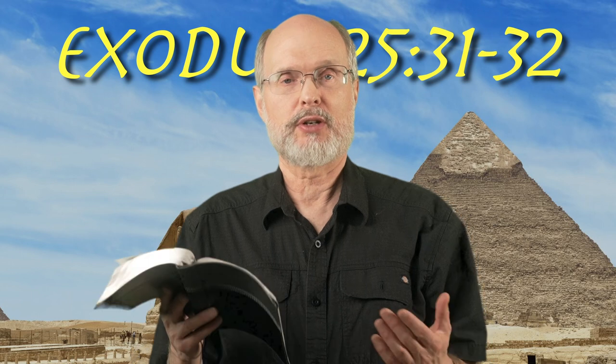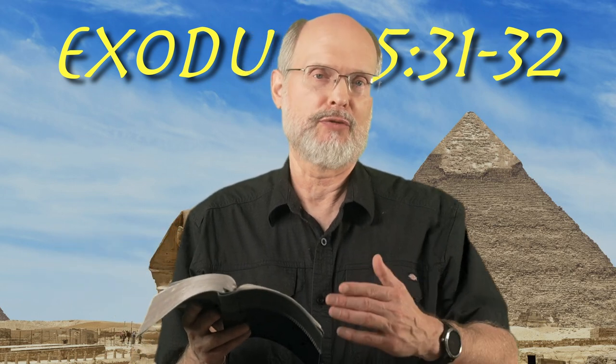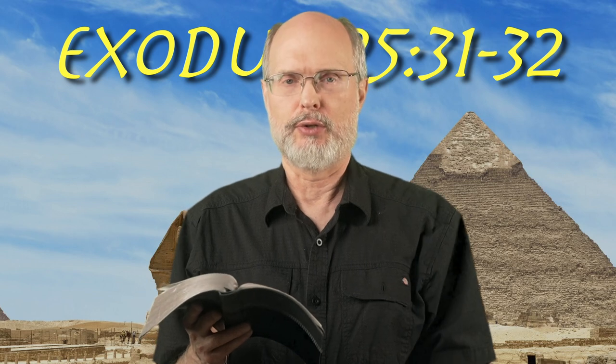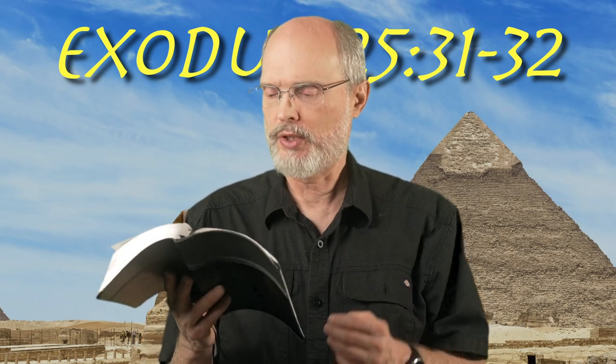Thank you for joining me this morning for the book of Exodus. We're doing little devotionals going through. We're in Exodus chapter 25 today, verses 31 and 32. We're moving on to the menorah, the seven-branched candlestick. Here's what these two verses say.